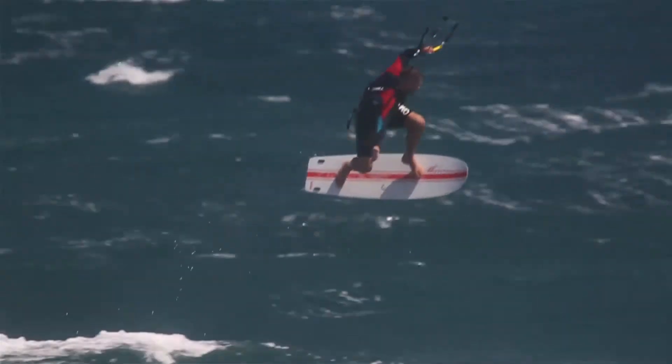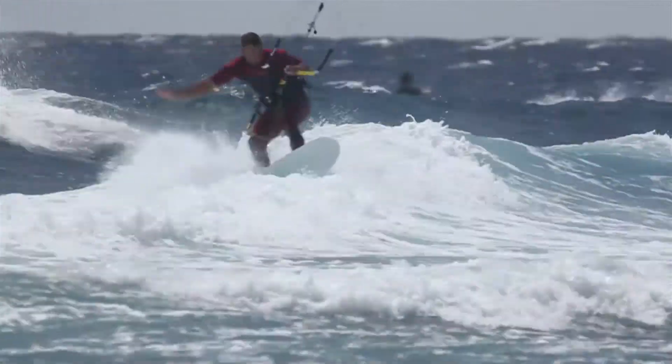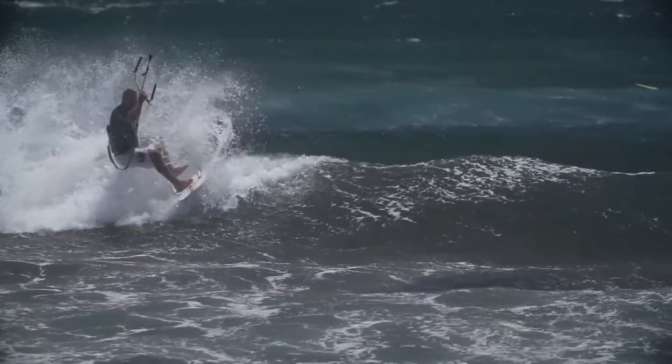It's absolutely not a surfboard, and when the conditions are great I would certainly be the first one to grab a surfboard. But in smaller onshore waves, even in choppy flat water if you want to ride strapless, it's a much better option than a surfboard because it's been designed for those conditions.